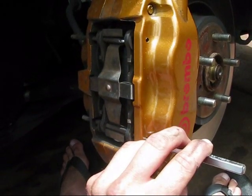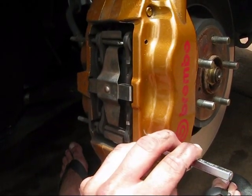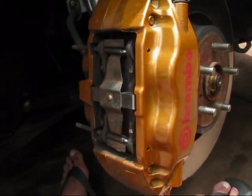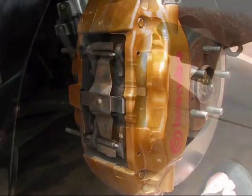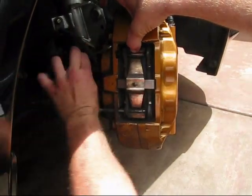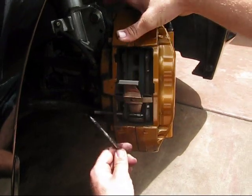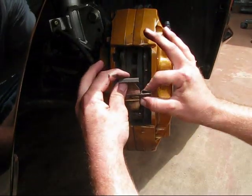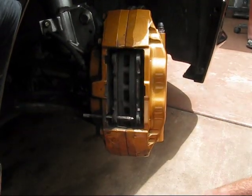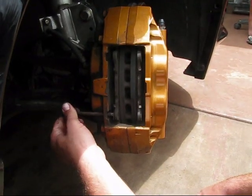If you're so inclined, now would be a great time to get a microfiber cloth and clean down your calipers. I usually use Simple Green — that works out just fine. Go ahead and push down that metal spring hardware so that the horizontal pin can come out quite easily, allowing you to get that spring out. Then remove the lower horizontal pin.